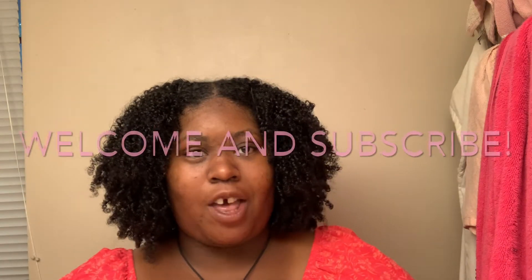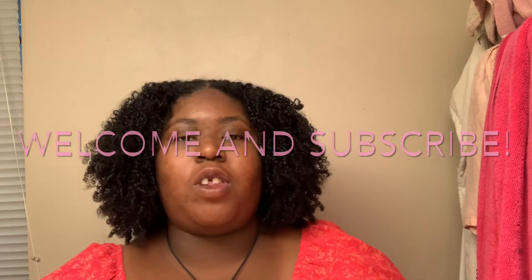Hi everybody, my name is Maya and welcome back to my channel — if you're new here, welcome! Today this is a summer curl hair routine. If you want to see the last video on the moisture gel versus gel battle, click the link in the description down below. And today this is the summer curl hair routine — I know it's almost over but this is going to be really awesome.